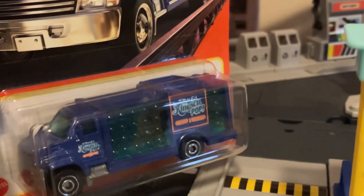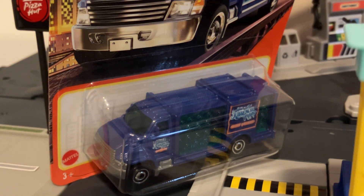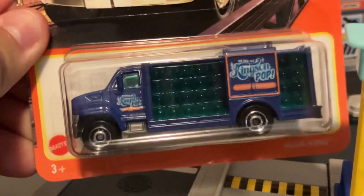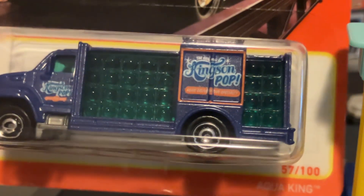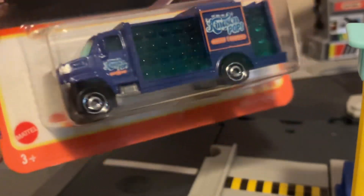This is one of those trucks that would bring the large water jugs. So maybe if you've been to an office building or a staff room, you've noticed those large water dispenser machines. You attach the large water jug to it, and when it's empty, this truck would bring in new water jugs and take the old ones back to get refilled. That's what this is based on, but we've gotten this truck in decos that are soda-related, as seen here with Kingston's Pop, as you can see on the side.